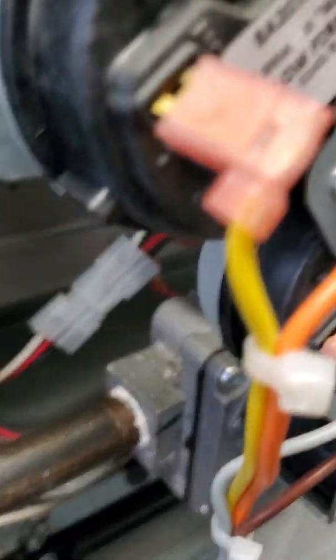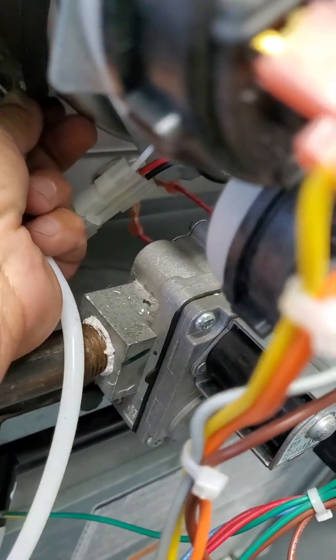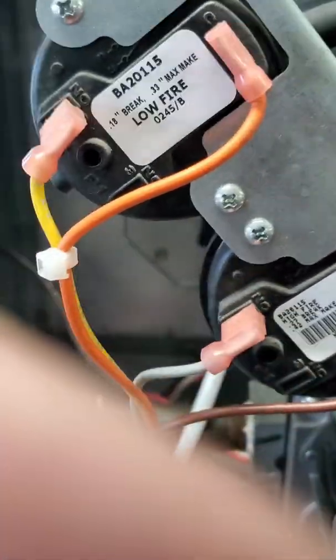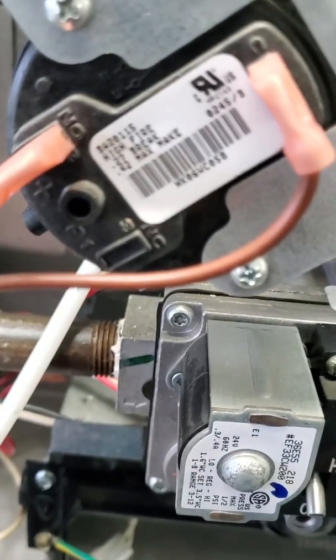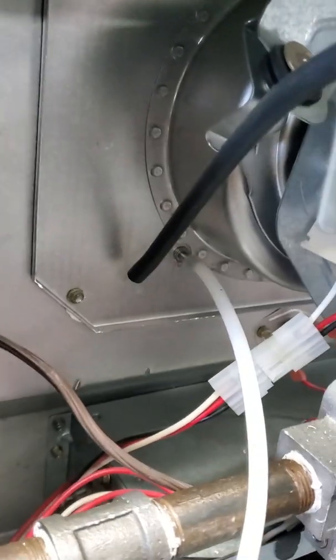Now to check these, you take your dual point manometer, remove the hose that was going into the collector. Install your hose from your dual point manometer, which is now on the negative side. Cycle your unit, and as your inducer kicks in, you will start to pull a negative. What you're looking for is a negative 0.33 max make. On low fire, in between 0.18 and 0.33. High fire is going to be in between 0.27 and 0.42.